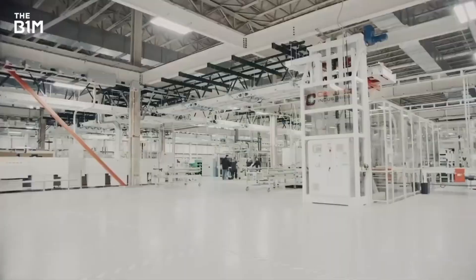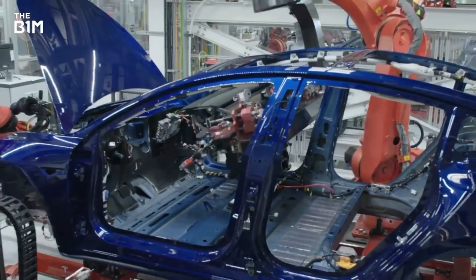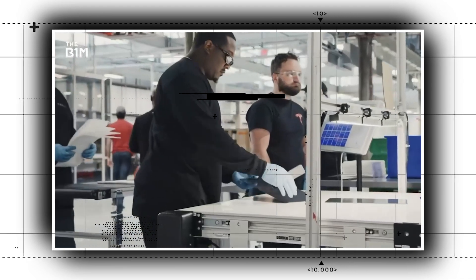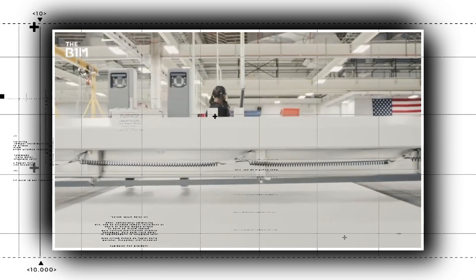Also, according to a recent source, Tesla will use a novel manufacturing technique called hydroforming to stamp the body panels for the exoskeleton. With that being said, it seems that Tesla is already set for the production of the Cybertruck, which only means the release date by the end of the year or early next year will be feasible.